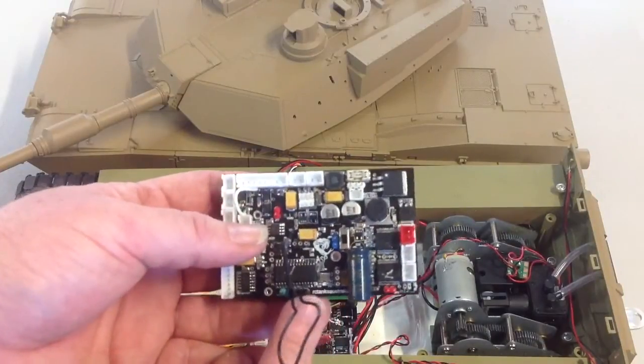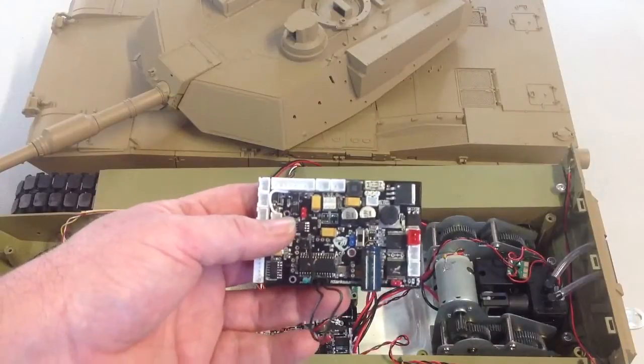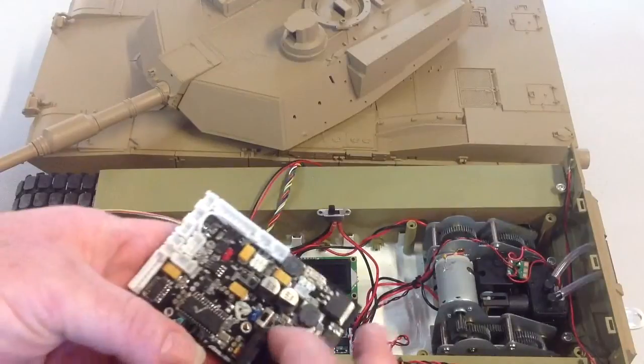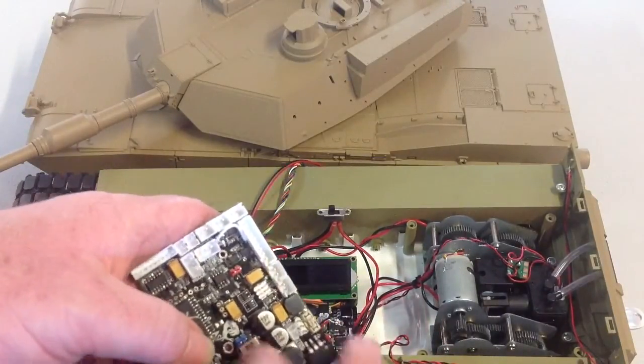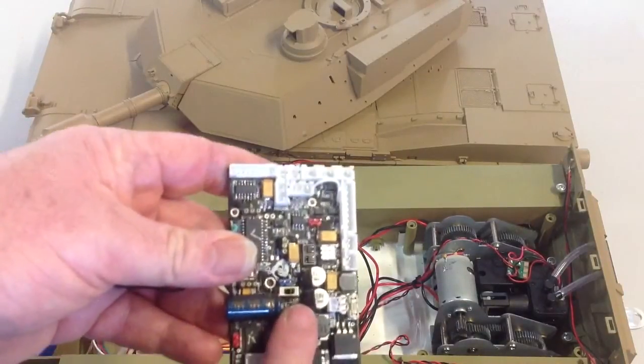When you turn power on with that plug there, ASP will automatically enter testing mode. A couple more important things to remember: your Airsoft IR switch — you should push that into the up position, which is of course the IR mode.